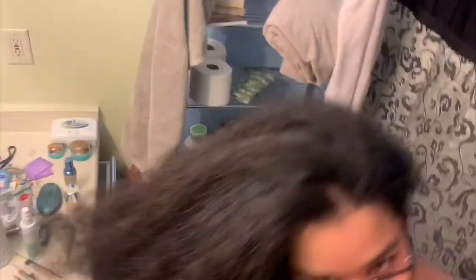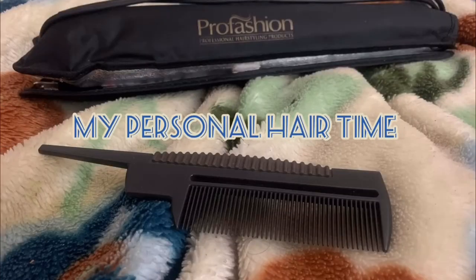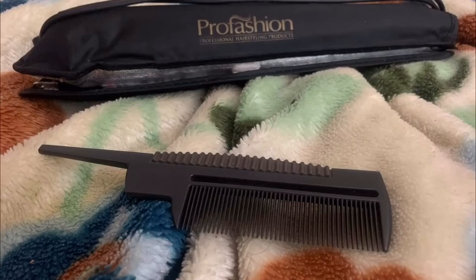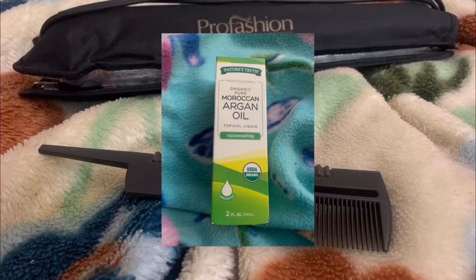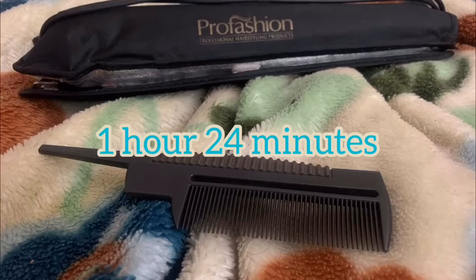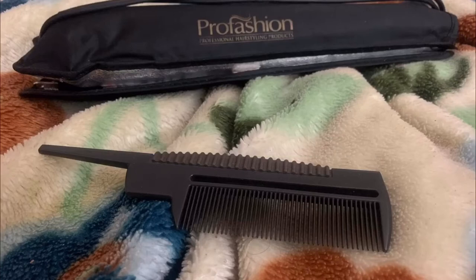Now let's start the silk press. I straighten my hair with a flat iron and comb, and I added Moroccan argan oil to my hair in sections — which I probably should not have, because I added a bit too much oil into each section. It took an hour and 24 minutes to finish my hair.